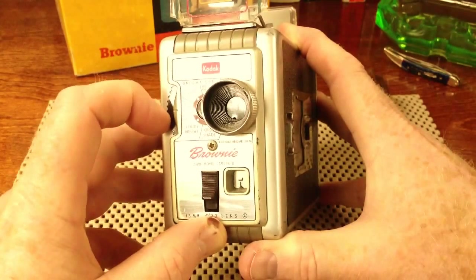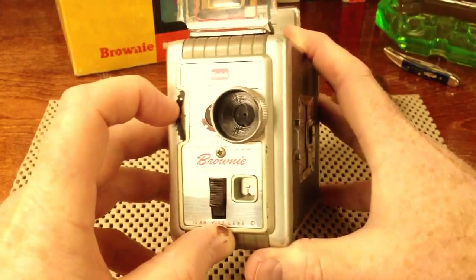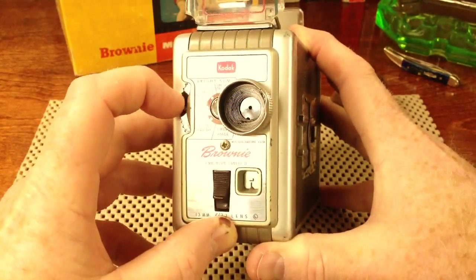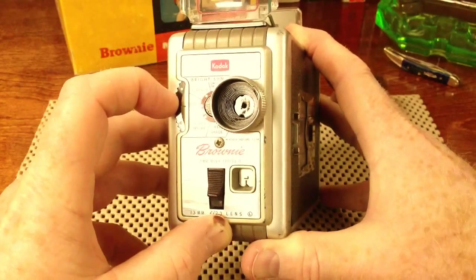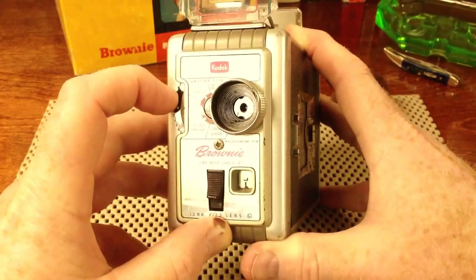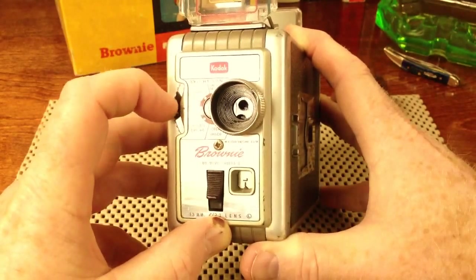If it was really bright outside, it would be a very small hole, so as not to overexpose the film. And if you were in the shade, you would turn the dial down to shade, and you can see that the hole is much larger.